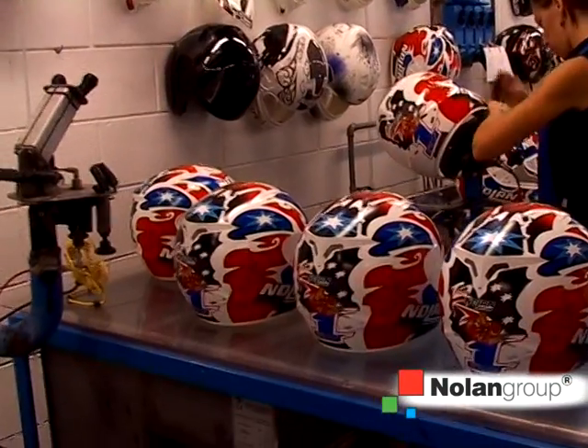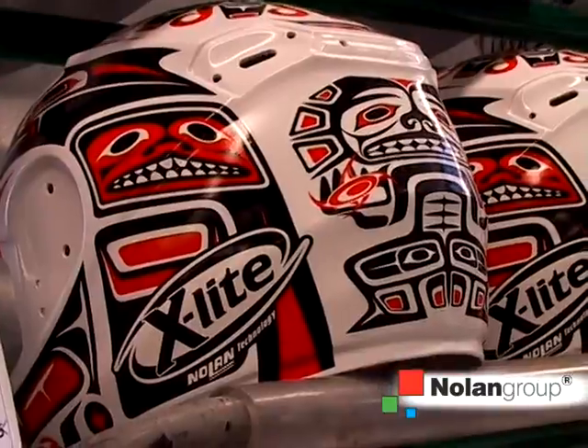The helmet is an object which is ever increasingly linked to fashion phenomenon. And unlike in the past, where we had few colors, this is now the reason why we have about 30 different base colors.